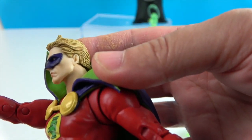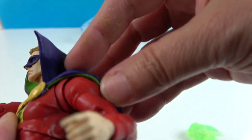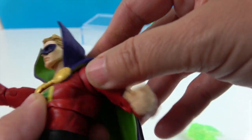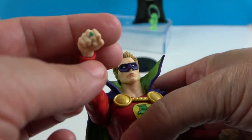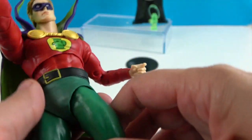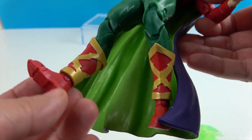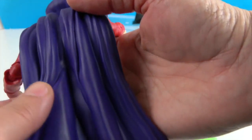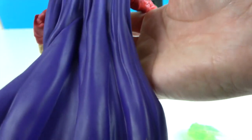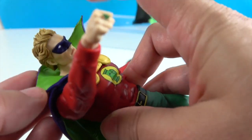He has two pieces holding his cape on, and the cape is attached — part of it is molded to him. There's a lantern on his chest and the ring. He has a red shirt, so he's got a lot of colors going on — some gold, yellow, green, red. Green on the inside of his cape. The cape is very pliable, like a really thick fruit roll-up, with purple on the back and nice wrinkles and folds to make it look realistic.